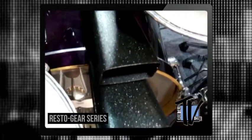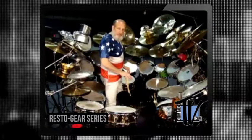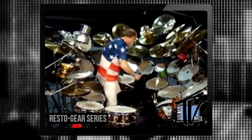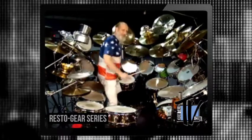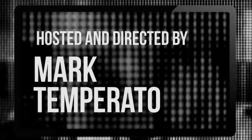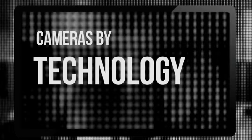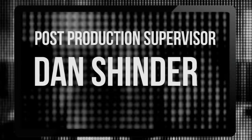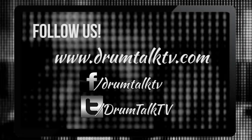Here it is on my set — the nice new Black Beauty with the 35-year-old cowbell underneath. I also did one so I'd have a big brother — they sound great together. Here's that Black Beauty we painted, and it's really a beauty now. Let's hear how it sounds. There's a nice sound to it.